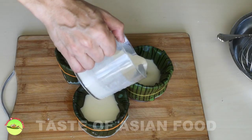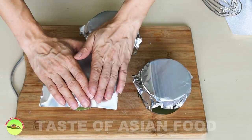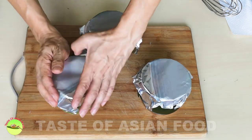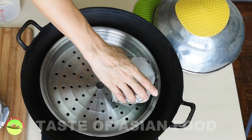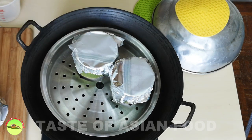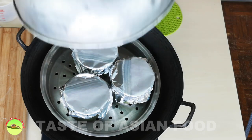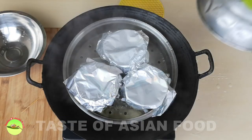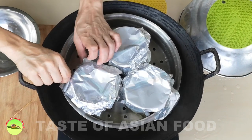Pour the Nian Gao mixture into the containers and cover them with aluminum foil. Set up the steaming station. Steam the Nian Gao over medium heat with the lid on for 30 minutes, then reduce the heat slightly for another one and a half hours. After two hours, the Nian Gao is ready.